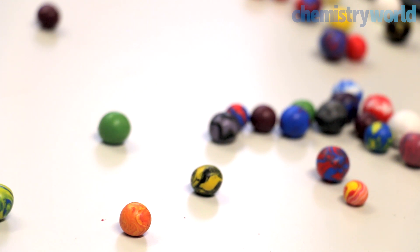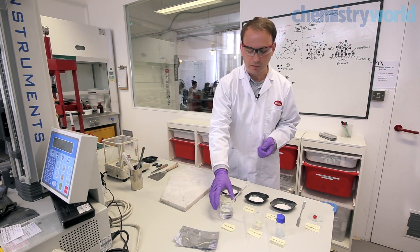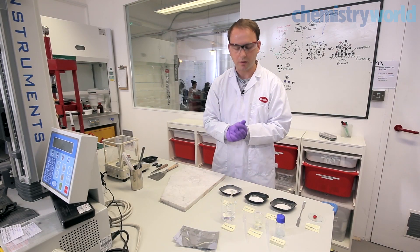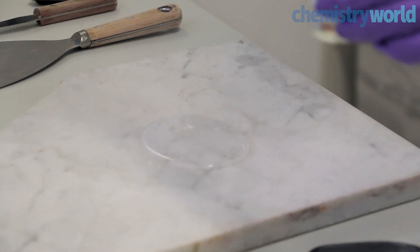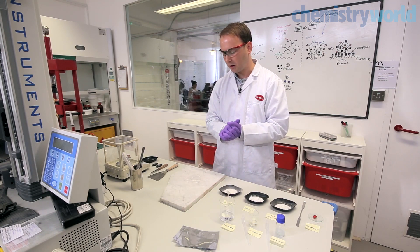I'm Tom, a researcher at Form Form Form Limited, and I was privileged enough to be involved in the development of Sugru from very early stages. The first component we use when making Sugru is a silicone polymer, which is a clear and viscous liquid. The silicone polymer is chemically modified to work with a cross-linker component. The cross-linker we use is silane — it's related chemically to the silicone fluid and its function is to react with the chain terminals on the polymer and make them cross-linkable.